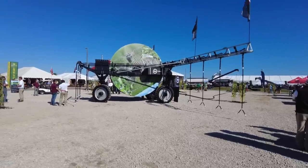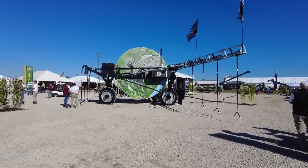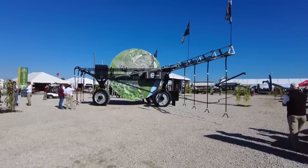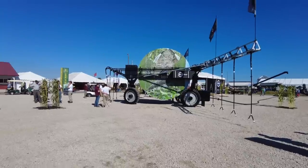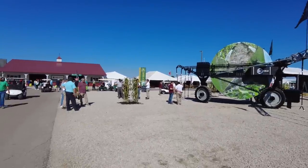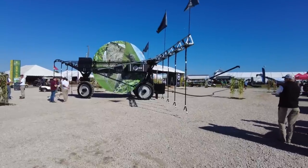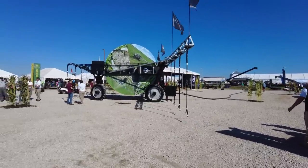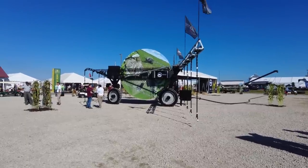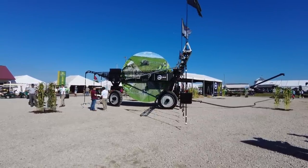An advantage it would have over a pivot is getting in all the corners of our square fields — rather than just doing a circle, you can get out in the corners. They've got some corn set up that it hits and goes between the rows, and just lays water down right on top of the plant rather than spraying a mist over the top. That's something I've been watching — I don't know if we're gonna get one, but it's in my pile of interest.